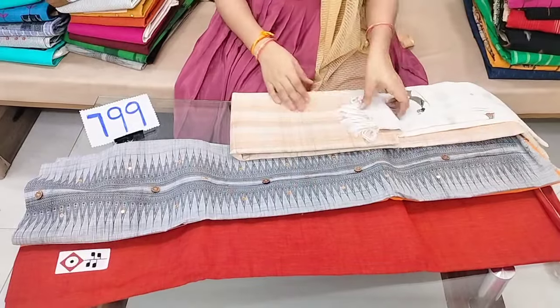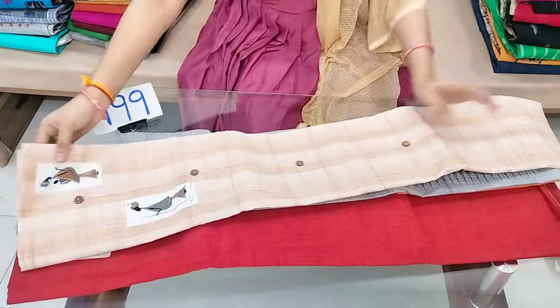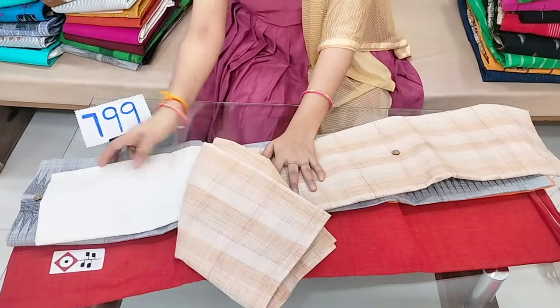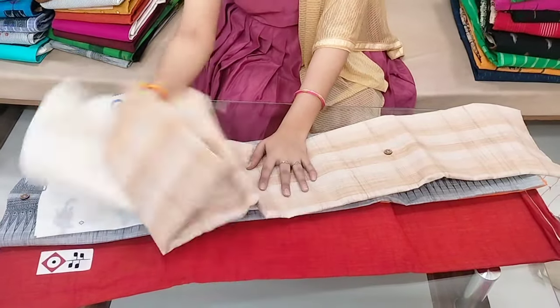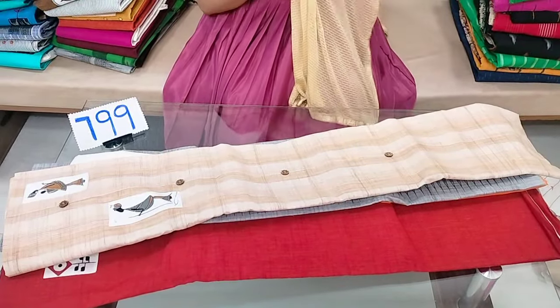There are some screenshots in the description. Check the WhatsApp number in the description for the garden top and bottom. Printed blue light color — it is fine for office wear.